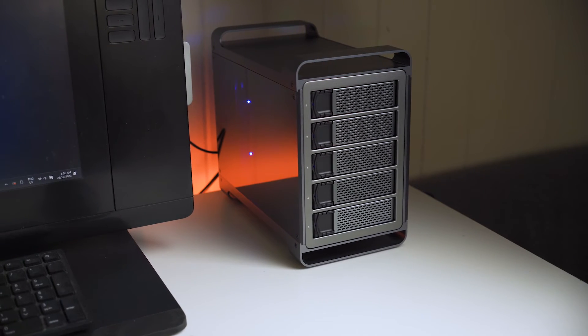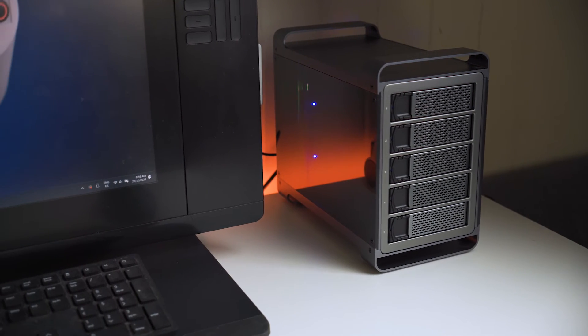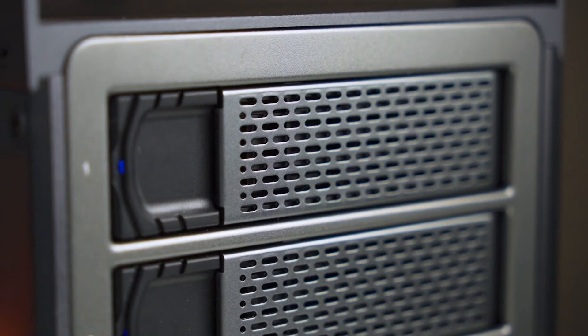This is a relatively premium product — you can tell by the glass and the aluminium. Someone's definitely tried to make it look like a well-designed Apple-esque type look, but there are cheaper options out there that do exactly the same thing as this that don't look as pretty. There are rack mounted things and all sorts of other things that are nice and durable and do exactly the same thing.